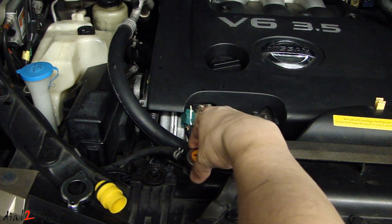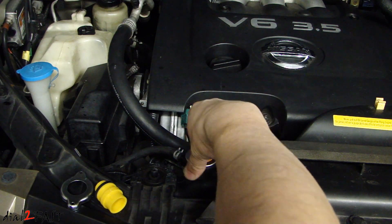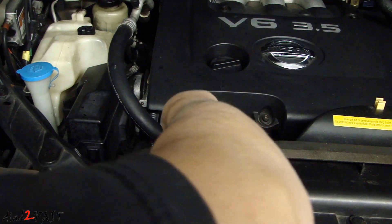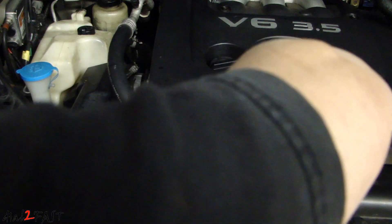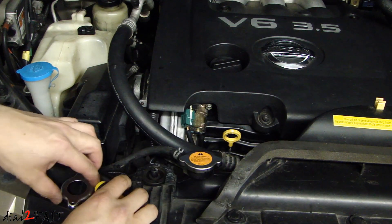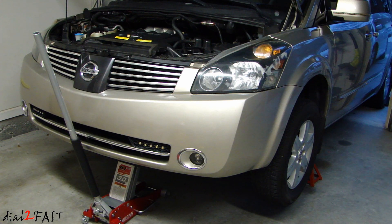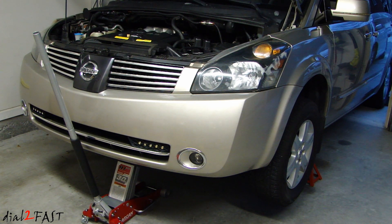Now you can install your regular radiator cap. They do recommend that if you put in a new radiator, you replace the radiator cap. I don't have a new one right now, but if I find it's not holding pressure I'll get a new one. That's it — the job is done. I've already reinstalled the bottom plastic splash shield and now I'm going to get it off the jack stand and lower the vehicle.